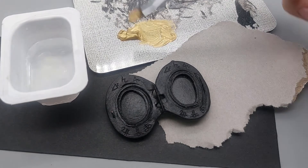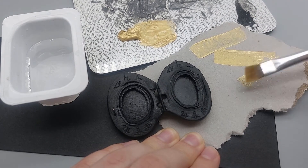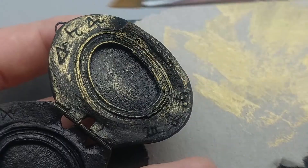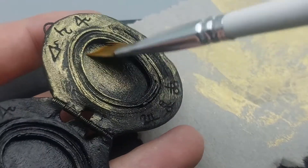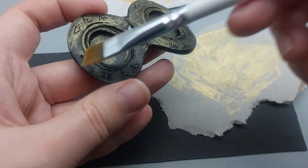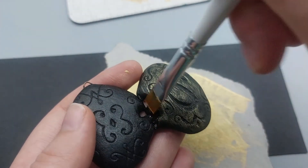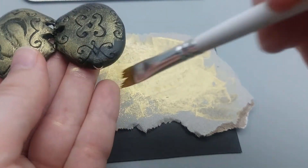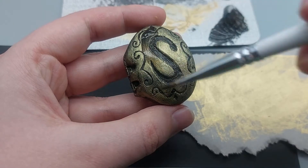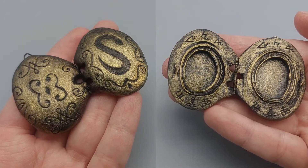I'm mixing golden acrylic paint with water to make it really smooth, and then I'm removing most of the paint from the brush so I can dry brush the locket. This is where the locket is really starting to shine — I love this part. It's hard to stop, but we don't want to cover up all of the black areas. Of course, you can always go back with black paint if you think you've added too much gold. I'm quite happy with that.